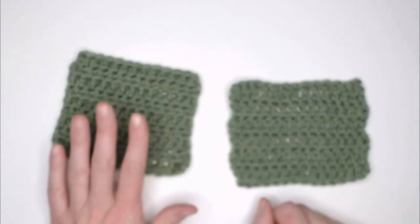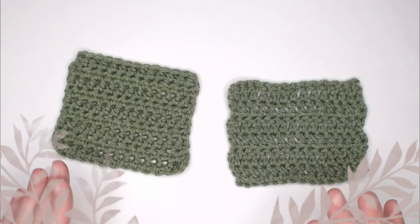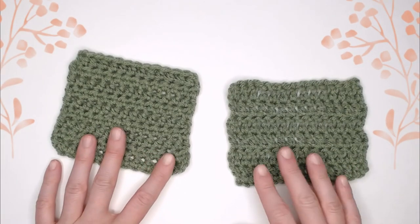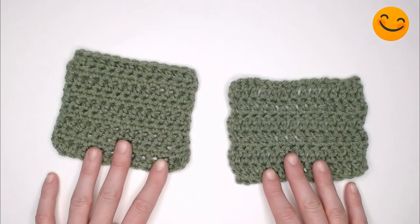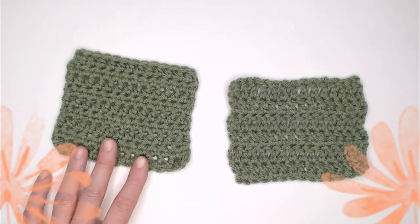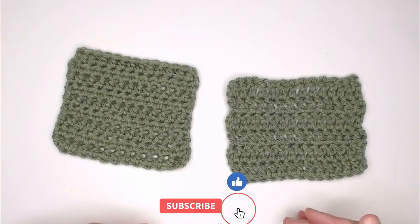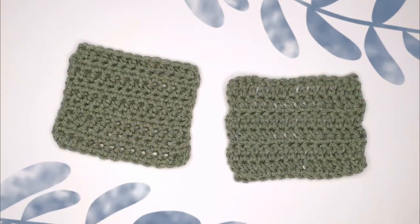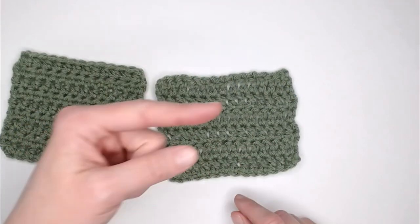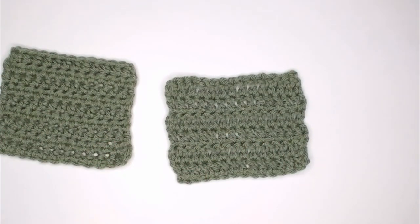Now that you know how to do the half double crochet stitch and the double crochet stitch, you are fully capable of completing so many different crochet patterns. I hope that you find this information helpful and that it gives you the confidence to know exactly how to do these two stitches. If you need to revisit this tutorial, do so as many times as you need until you have it memorized — you can always refer back for a quick refresher. Thank you so much for watching. If you enjoyed this video, check out these videos right here. I hope you have an amazing day, and I will see you in my next video. Bye guys!